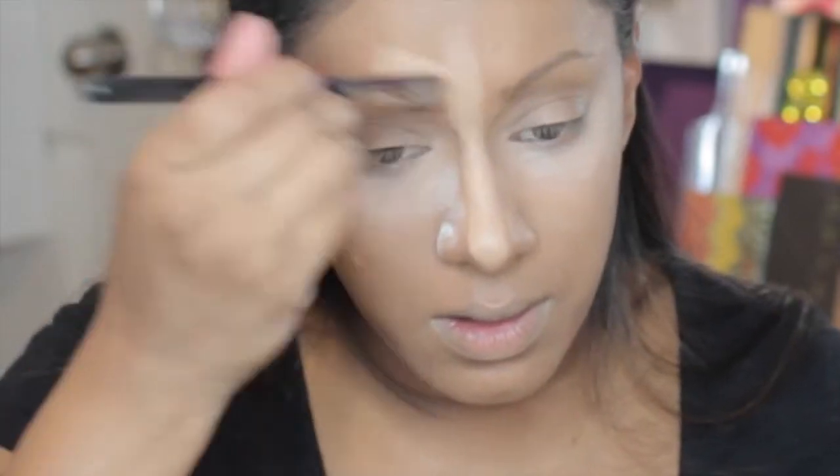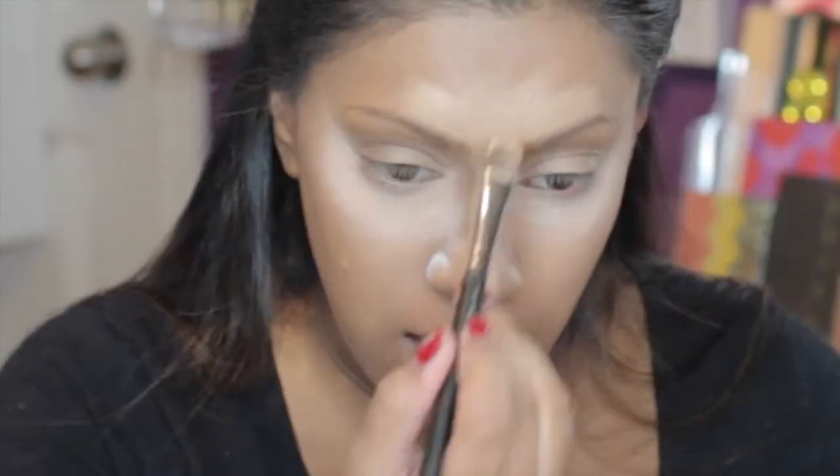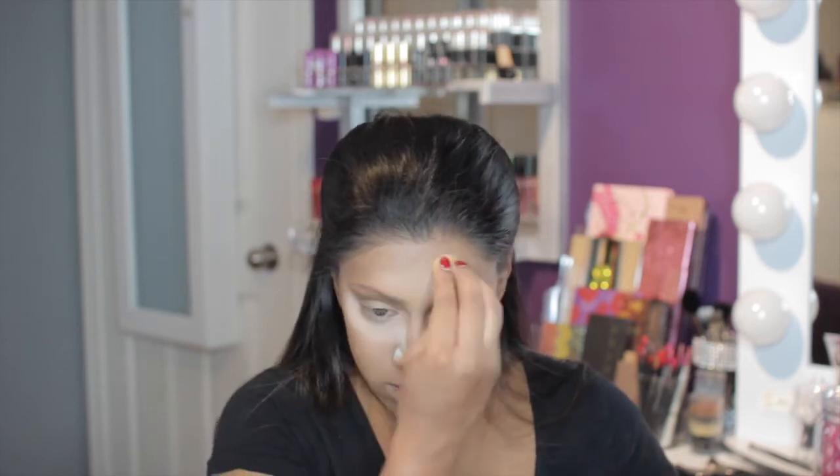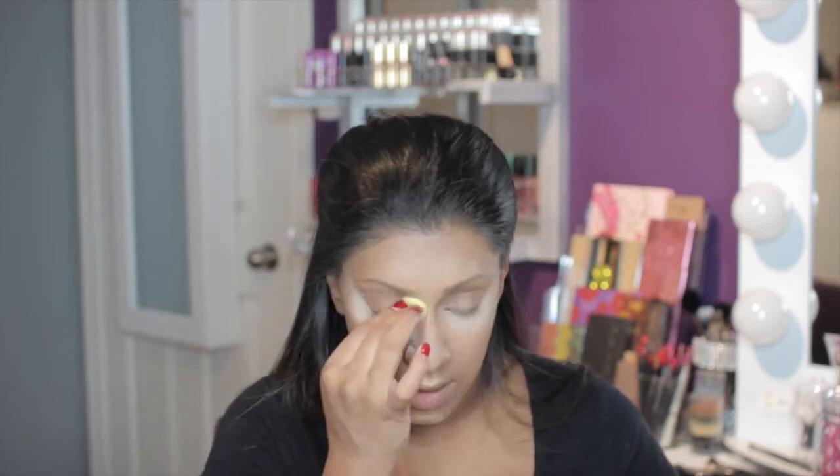Now I'm going in with my MAC Studio Finish Concealer in NC35 again with my 249 brush, and I'm just highlighting my nose, the middle of my eyebrows, my cupid's bow, and my chin. Then going in with the beauty blender and just buffing that right out.